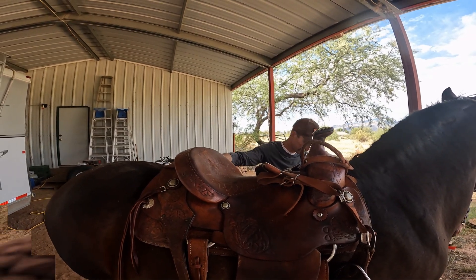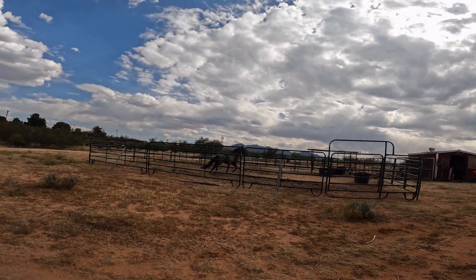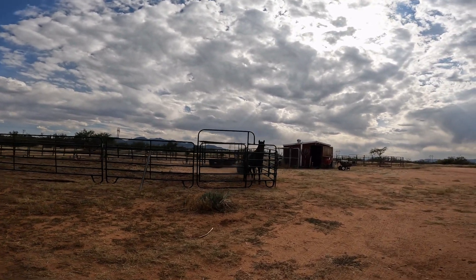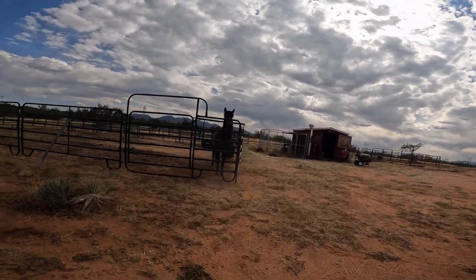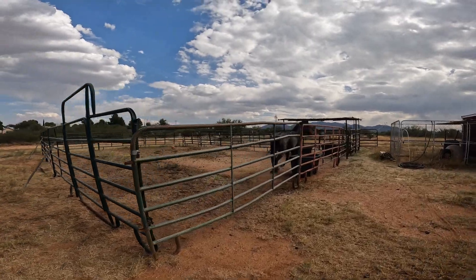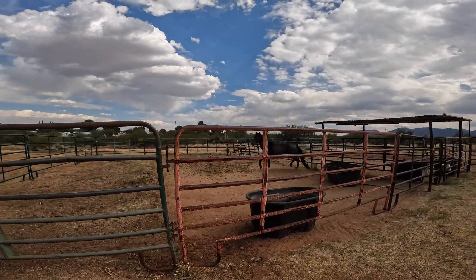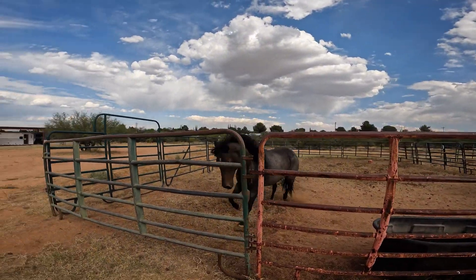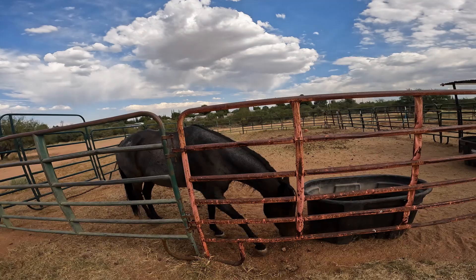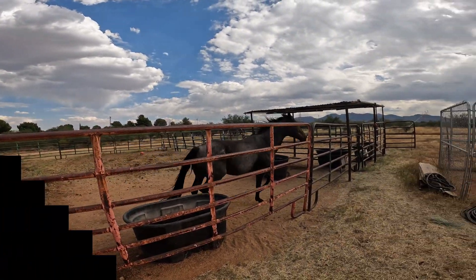Thank you so much — you're welcome! This is Elwood; I took Char over to get fitted for a saddle and now he's having a fit — he is so spoiled. We made their pens almost twice as big yesterday. He is so happy!